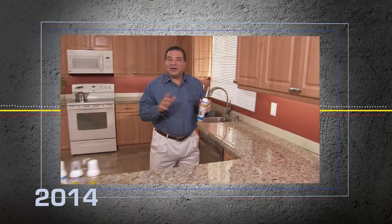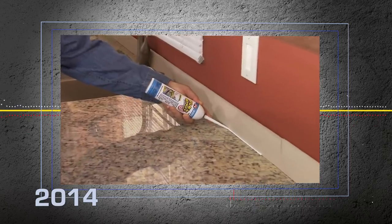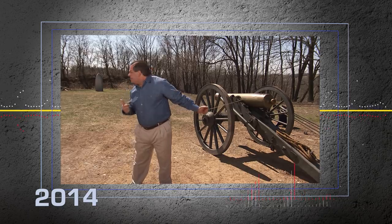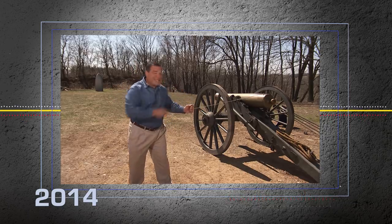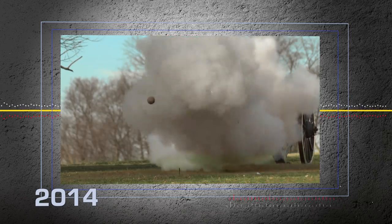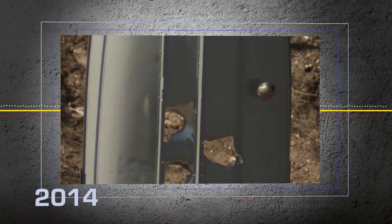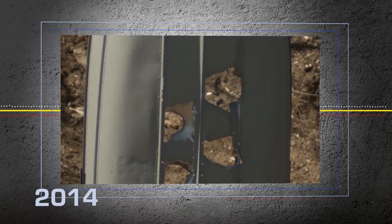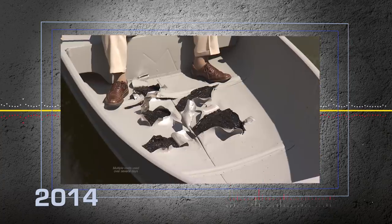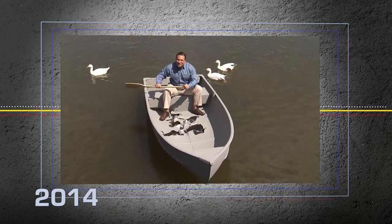Hi, Phil Swift here. This is Flex Shot, the easy way to caulk, bond, and seal virtually everything. To show you the strength of Flex Shot, I'm going to blast holes in that boat with this cannon. Ready? Look at all this damage, and we're going to repair it using Flex Shot. Flex Shot sealed every hole. Imagine what you can do with the power of Flex Shot.